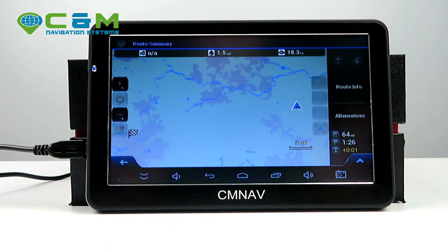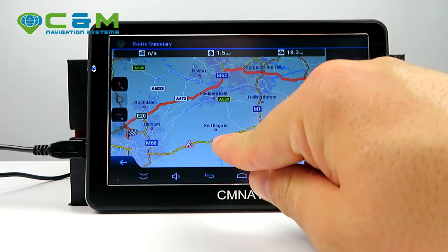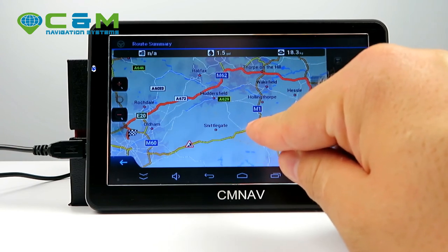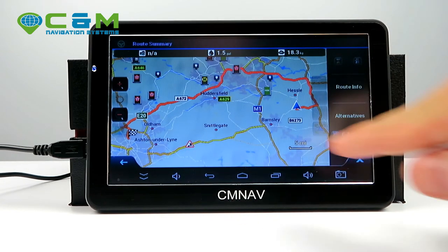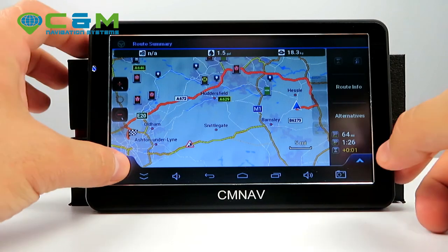That's the idea of what navigation looks like. The key benefit of live traffic is clear: without it, the sat nav would have suggested the shorter 52-mile route, not knowing about the road works, and you'd end up spending an extra 30 minutes. With live traffic, it calculates the truly faster route.